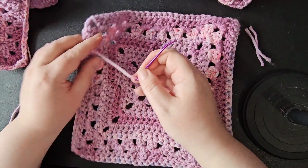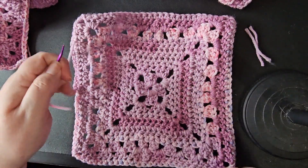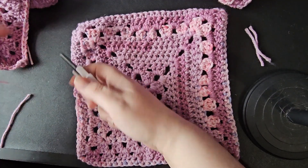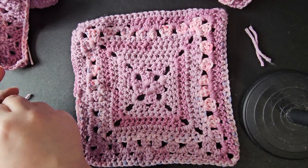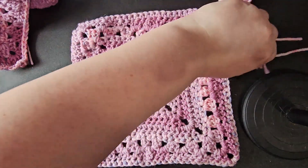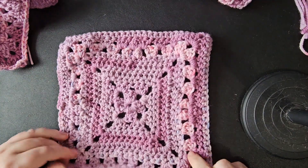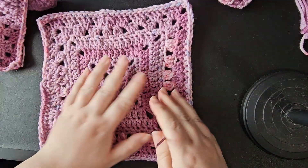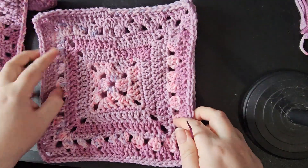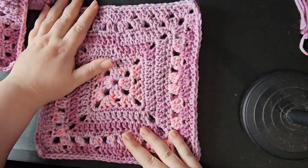So that's another one finished. I've been struggling to do a lot of crocheting recently because my arthritis has been bad — that's making my hands really sore.